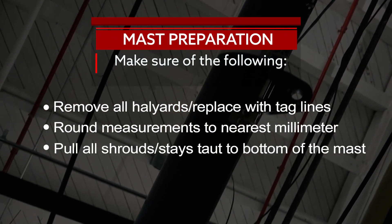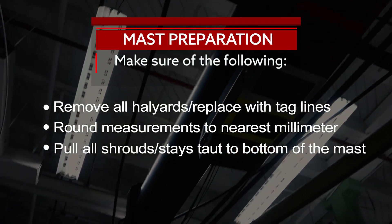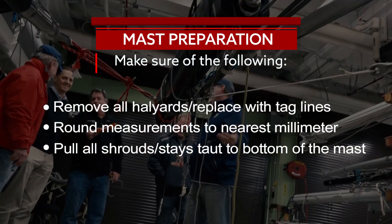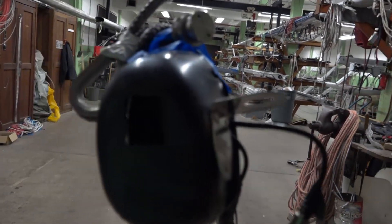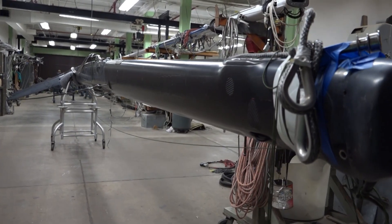The shrouds, headstay, backstay, running backstays, check stays, and inner forestay, if applicable, should all be secured and pulled taut toward the bottom of the spar. Instrument displays and their brackets may be left attached during measurement, as can any antennas and electronic or analog wind indicators installed at the masthead.